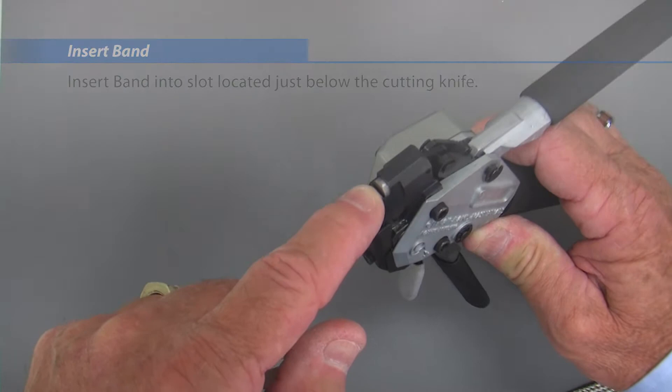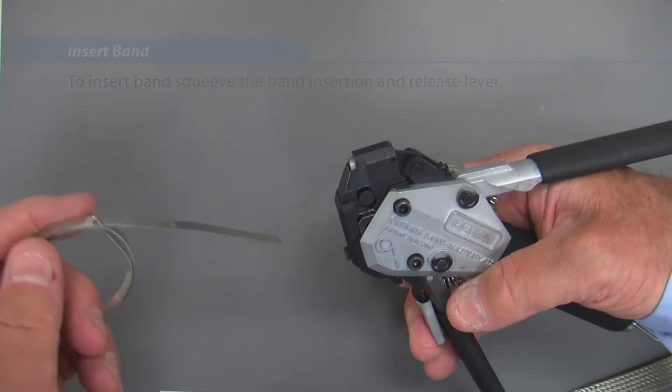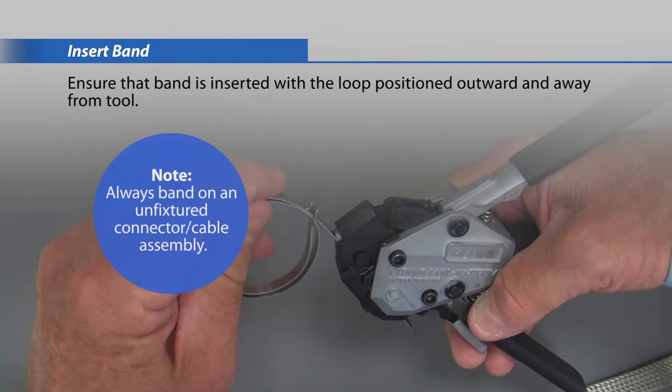Insert the band into the slot located just below the cutting knife. To insert the band, squeeze the band insertion and release lever. Ensure that the band is inserted with the loop positioned outward and away from the tool.